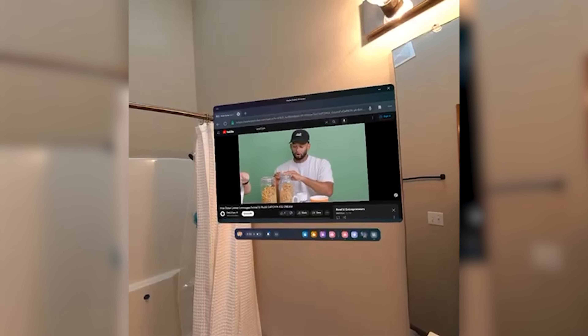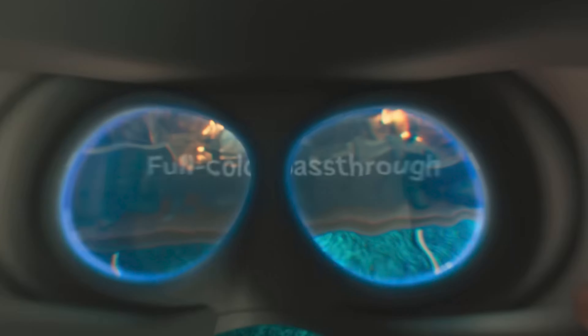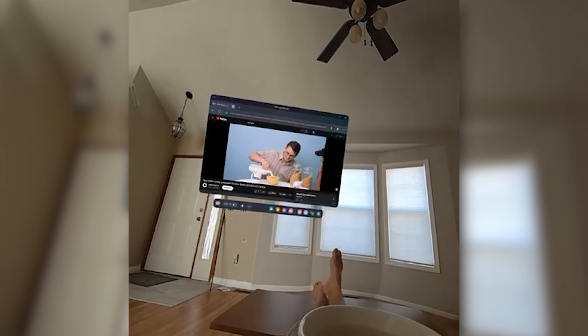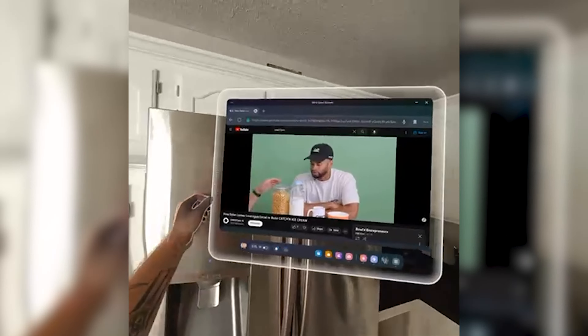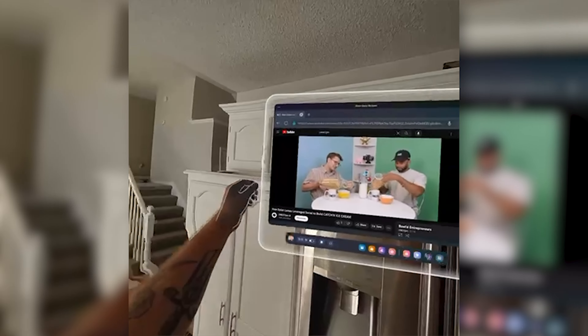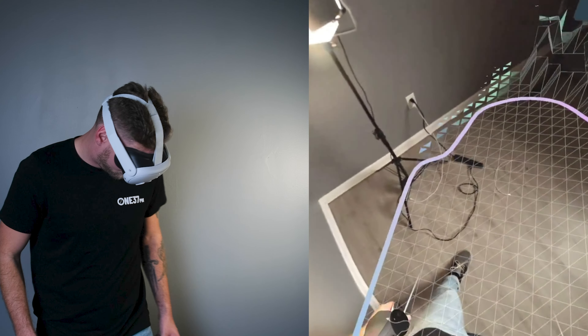With that being said, I've had a ton of fun using the pass-through technology. Going into the MetaQuest 3, I had unrealistic expectations for the pass-through display — it really doesn't look like high quality. It actually looks somewhat blurry. Don't have high expectations for how the pass-through looks, because it's not as high quality as I expected it to be.